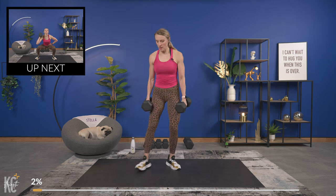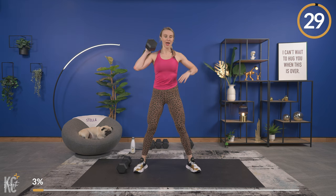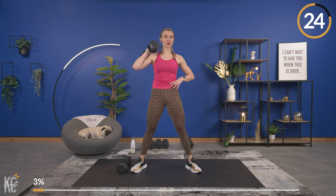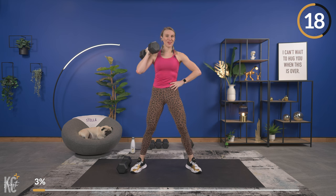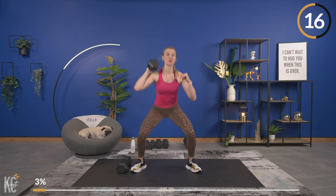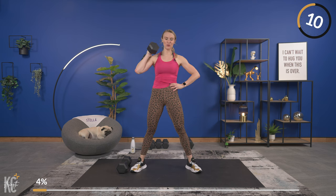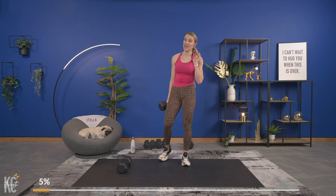One dumbbell for this exercise, holding it in the right hand. Next circuit we're going to go through with the left. Working with one dumbbell is going to be a little more challenging because things are uneven — our body has to work harder to stabilize. You may notice one side is easier than the other with these single-arm dumbbell exercises. Last one — first superset checked off!